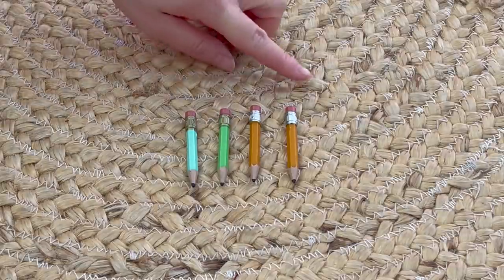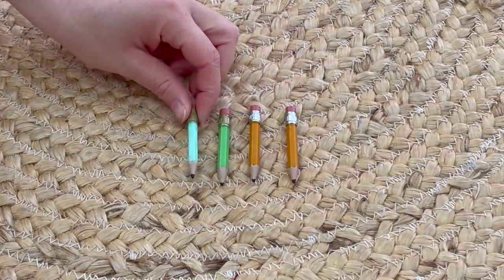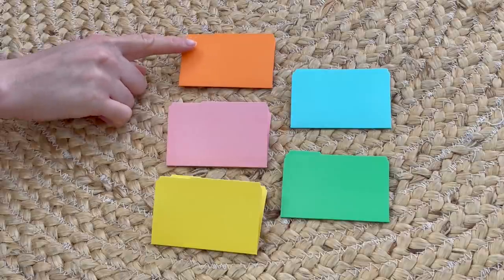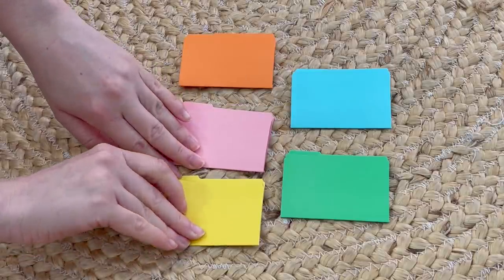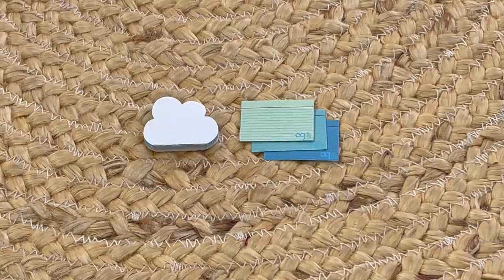First off, we have some pencils — there's a total of four. They're all styled very similar, except two are yellow and two are more of a green-blue color. The set also comes with a total of five folders in yellow, green, blue, pink, and orange. They're made out of paper so they are quite thin and can bend easily, but they're great for storing loose papers as they do open and close. These items match each other perfectly.